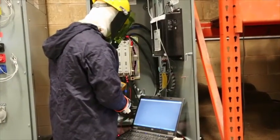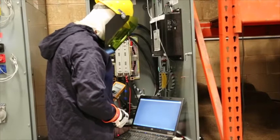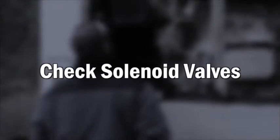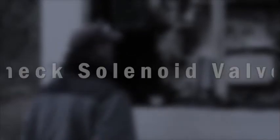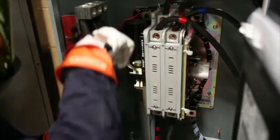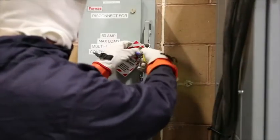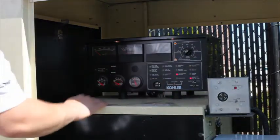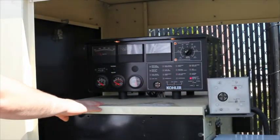Check the calibration of the voltage sensing circuitry and set points, and recalibrate if necessary. Check solenoid valves for proper operation if applicable. Prior to re-energization, verify the manual operation of the switch. Remove the lockout tag. Once done, the generator can be started and the circuit breaker connected to the emergency load.